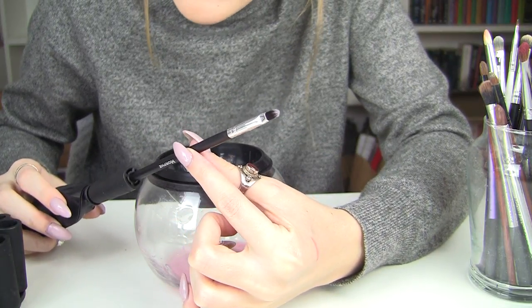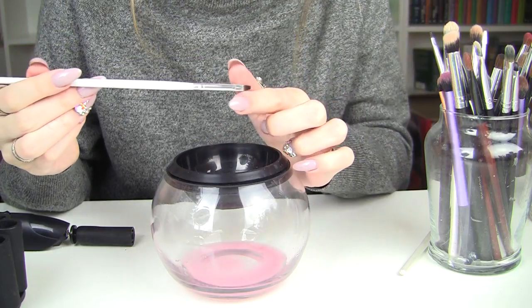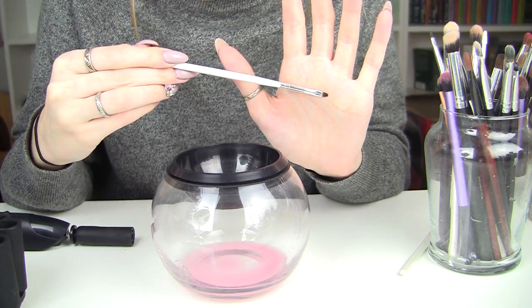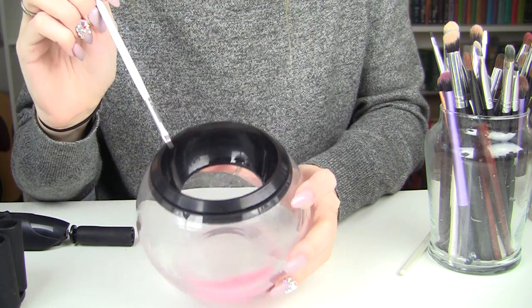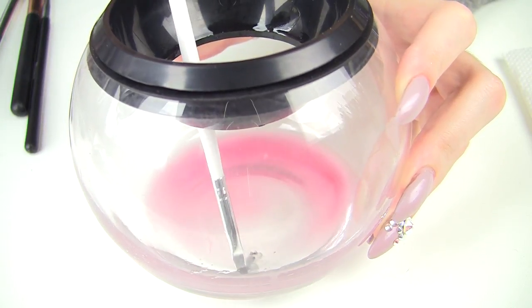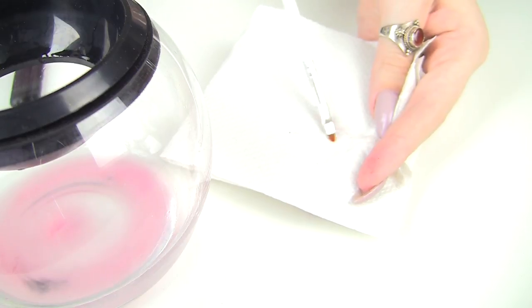Another way to use the cleanser is completely on its own without the Style Pro device. For something small like a gel liner brush, the Style Pro seems a bit pointless — it won't spin very easily. This gel liner is rock hard, I can't even use that brush. I just dip it in the cleanser and watch it melt away. For gel liner it normally takes me so long to clean at the sink, but nothing can really shift it like this cleanser.